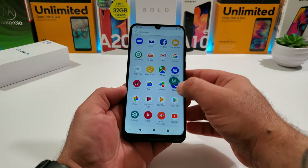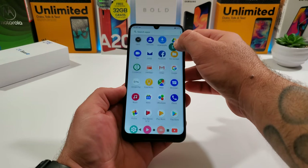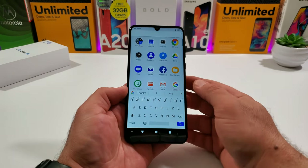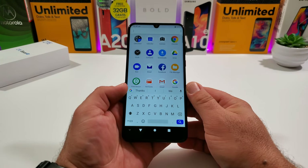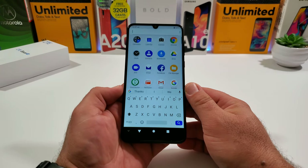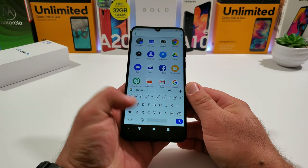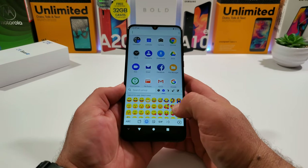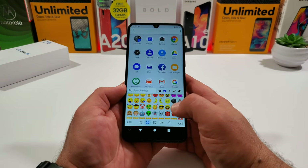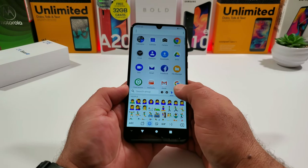You can scroll alphabetically through the app drawer to search for applications. The keyboard is GBoard, which is a fantastic keyboard to have. I'll also share the emoji selection, as I always include this in my unboxing videos. I also want to mention this device is packing the MediaTek Helio P60 — an octa-core processor clocked at 2.0 GHz.